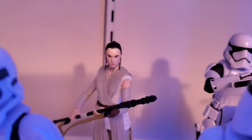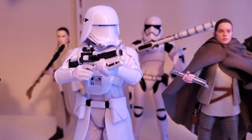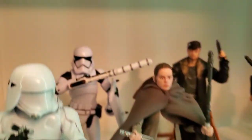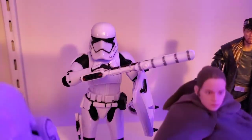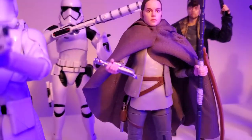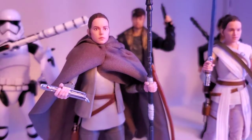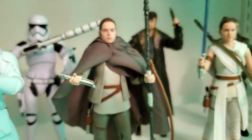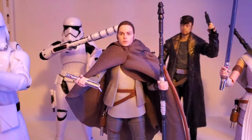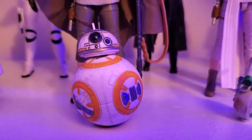Then we got Rey — one of the early Reys with the terrible face so I have her in the back. Got the First Order Snow Trooper, nice looking trooper. We have the First Order Stormtrooper with the riot control baton back there. We have Island Journey Rey — I took the lightsaber blade out and left it in the box, just having her hold it, recreating what could have been a great scene until it was turned into a gag in The Last Jedi.